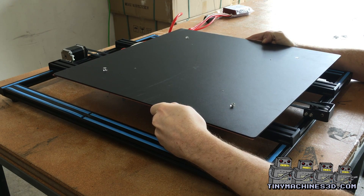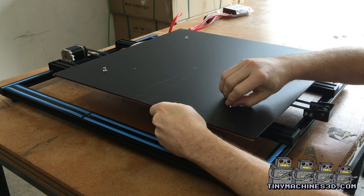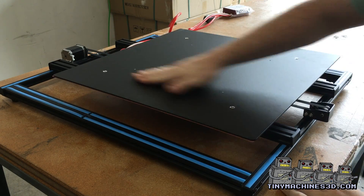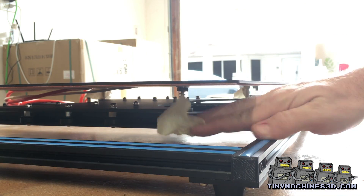Align the screws with the holes in the build platform underneath. Remove the tape.